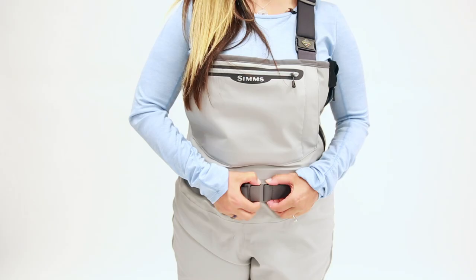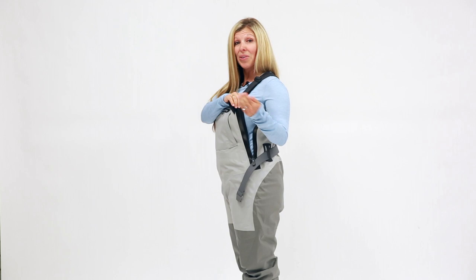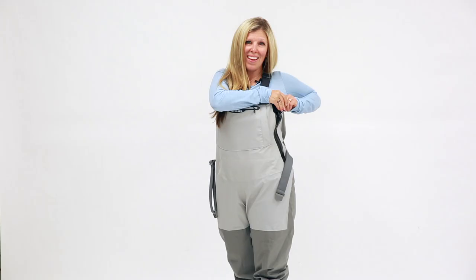Let's start by talking about the newest and most exciting feature in these waders. On the left hand side we have a 12-inch waterproof T-Zip zipper. This allows for greater ease in and out of your waders, as well as when nature calls.